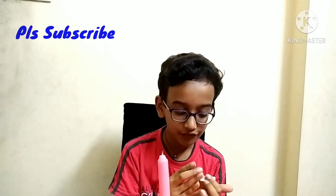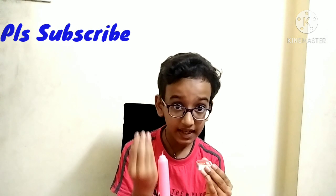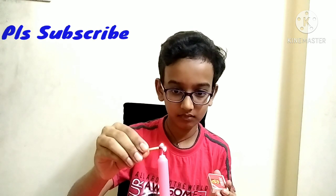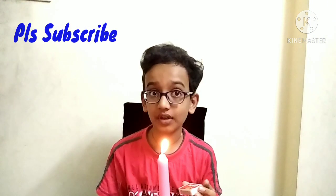Now I am lighting the candle by touching the wick with a burning matchstick. Next, I will not touch the wick with the burning matchstick and light it. Let's start our experiment now.